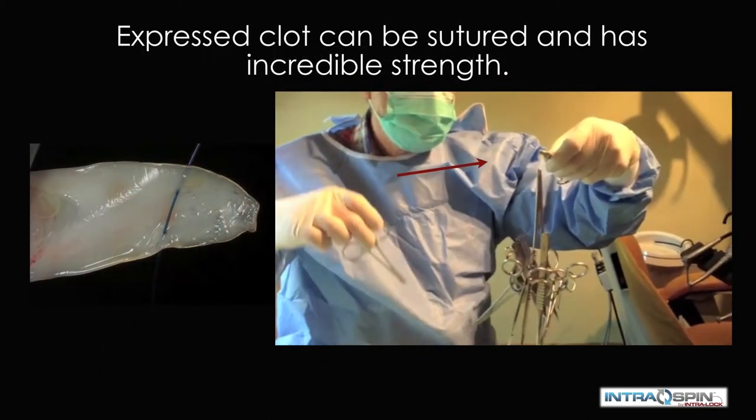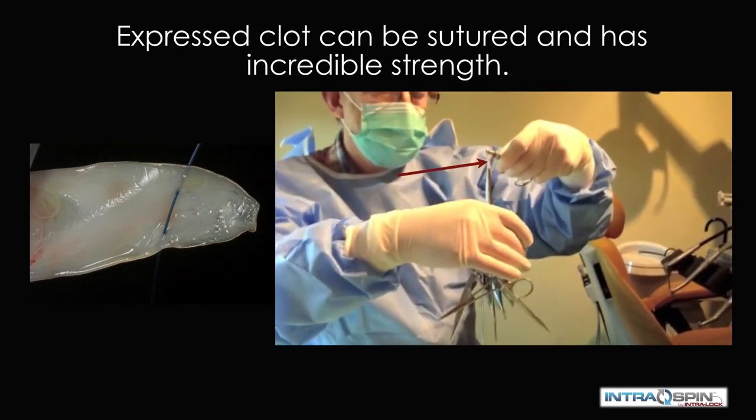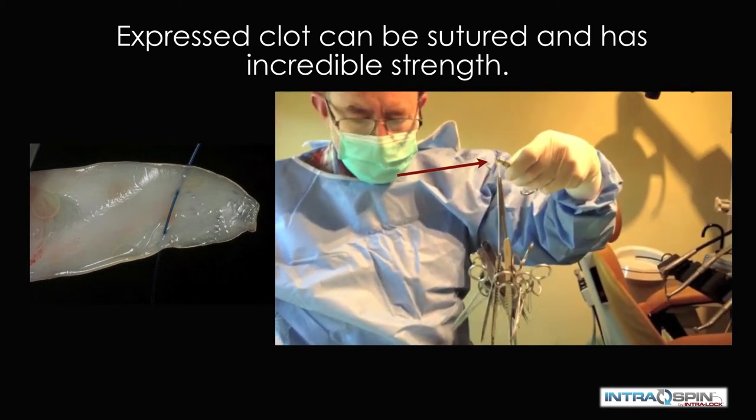When the compression plate is removed, we find these three beautifully compressed fibrin membranes. In this video, we see a single fibrin membrane holding multiple heavy surgical instruments. This really speaks to the durability and strength of the PRF membrane. In fact, it can be sutured and it will not tear.